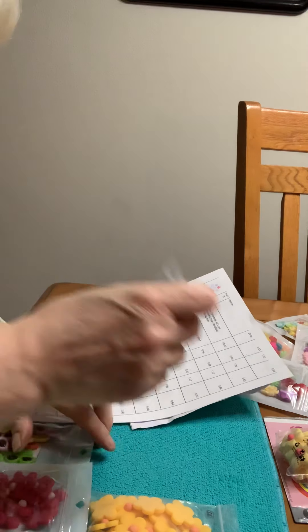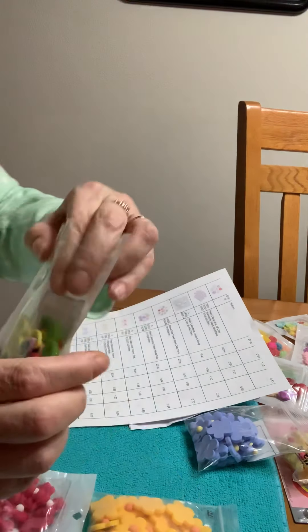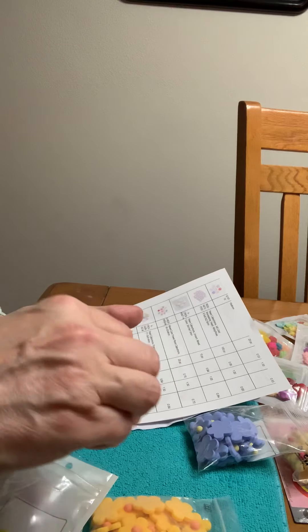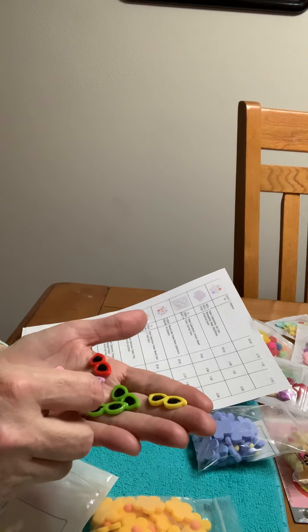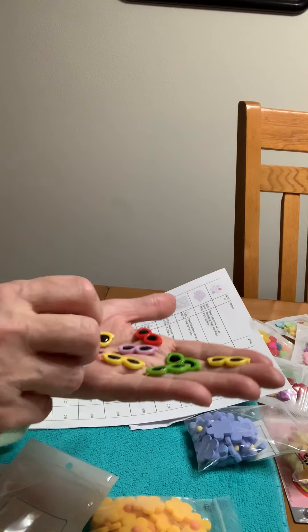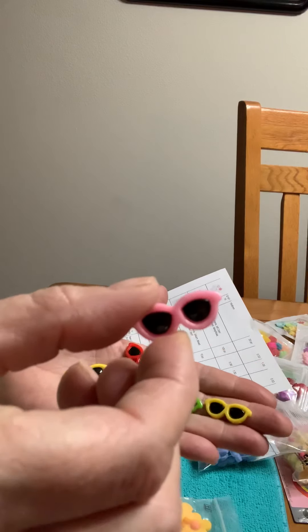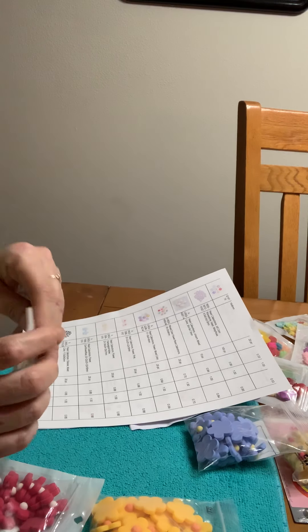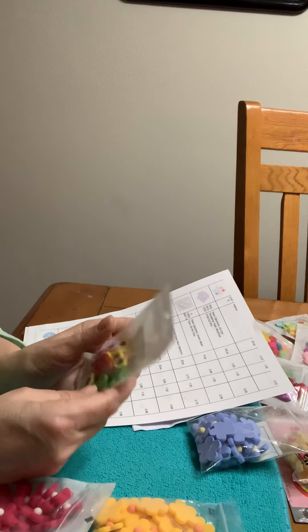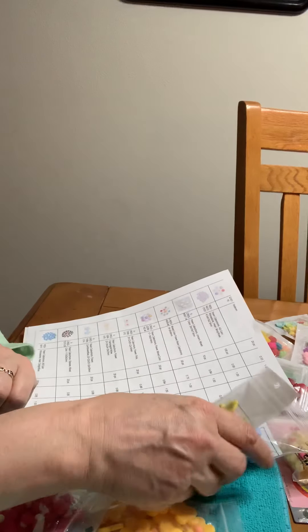Oh, and then we've got glasses, mixed colors. These are T-01023. Look at these — look at how cool these are! They're sunglasses. These are nice. These are going to look cool in some summer projects. Look at those — are those cute? Oh yeah, got to wear shades! I love them. Those were only 85 cents for 20 pieces.